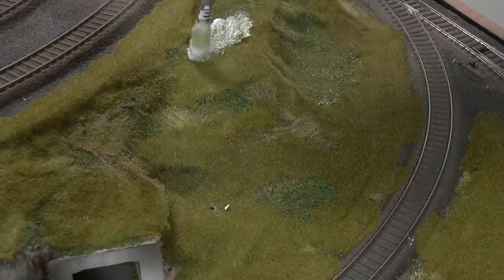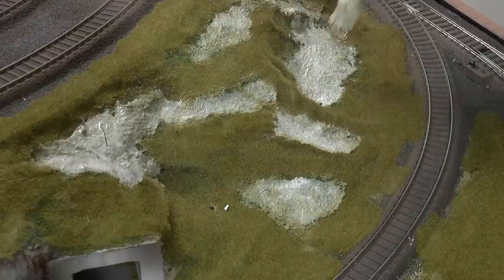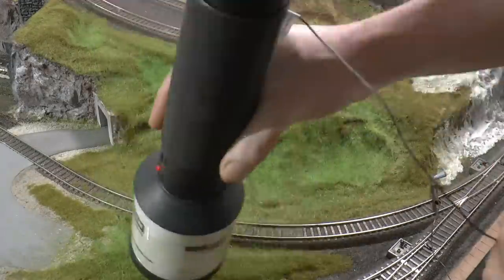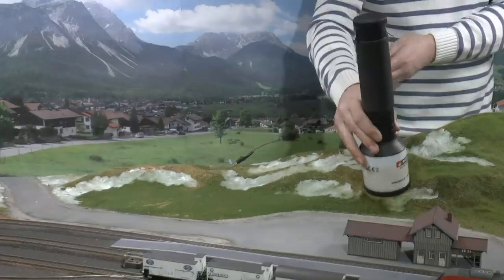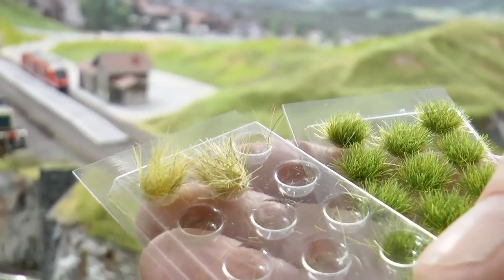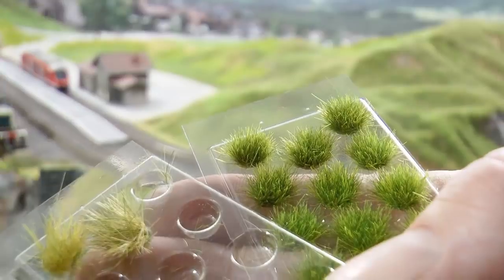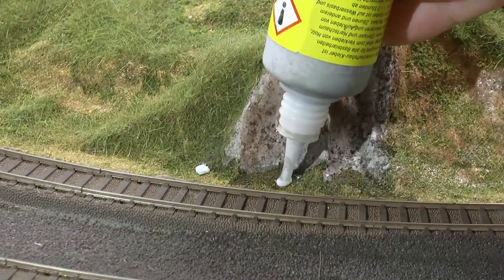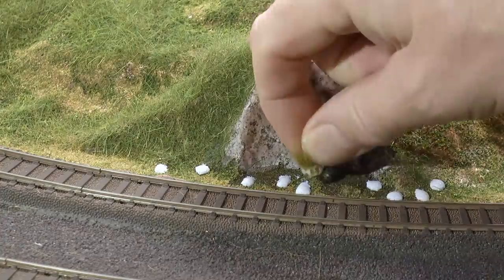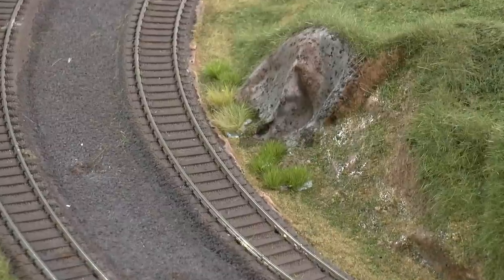Then move on to the next area, for example up on the hill. The glued areas represent the lower parts where you'd expect the grass to be richer and greener. It took five bags of different colored grass to cover the entire Martinstown layout. If you don't have a static grass applicator, you can still buy ready-made tufts at your model railroad shop — just put a drop of glue where you want them, place the tuft in the glue, and you're done.